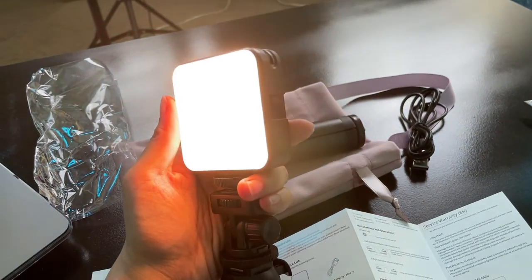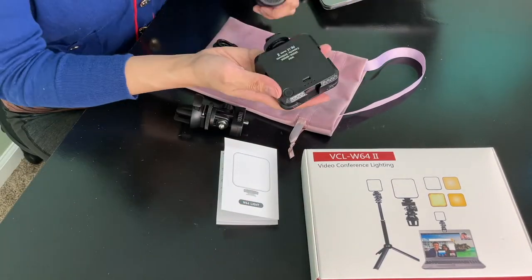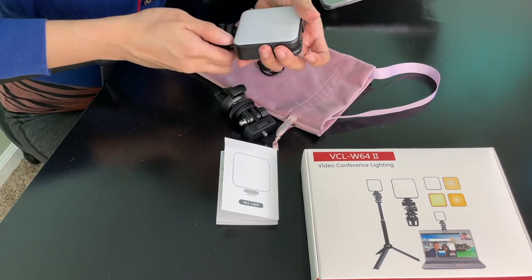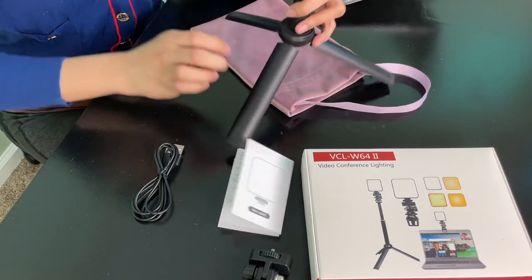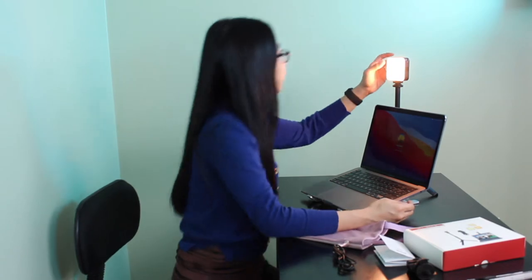I can't wait to use this. I can adjust how dim it is from here. And if I want it white, I can also change that.